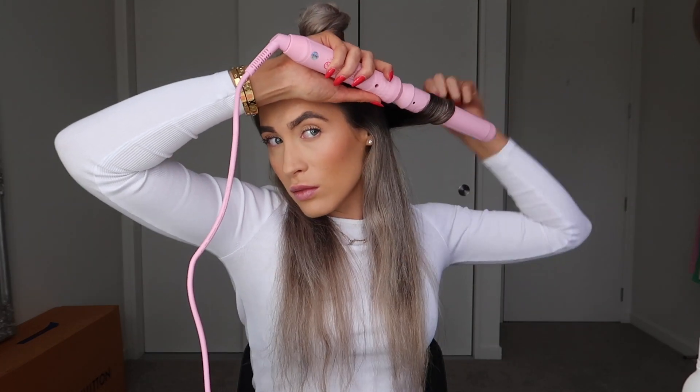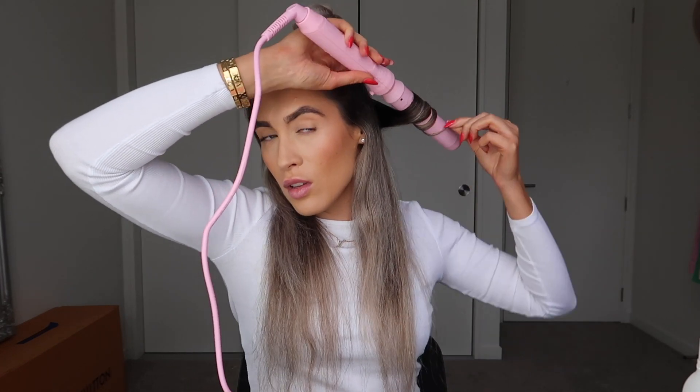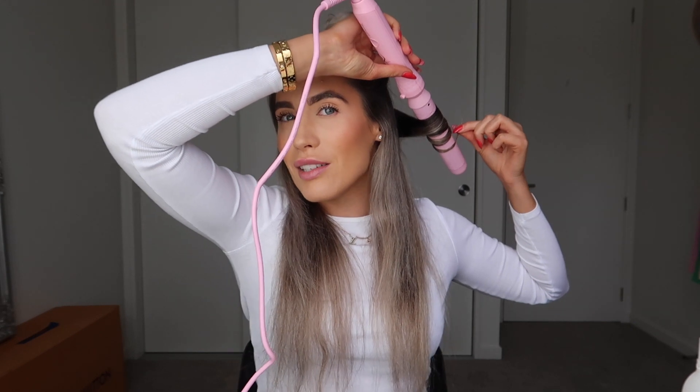My hair is always nice and frizzy when I blow dry it, so I'm just going to spray some frizz spray. I've just split my hair and I'm going to count to about 10.